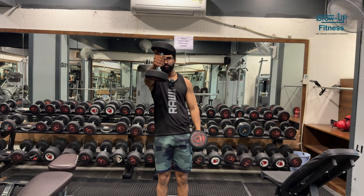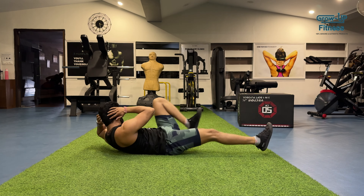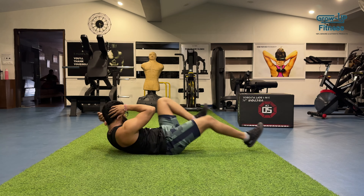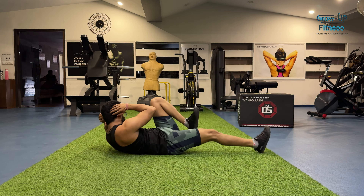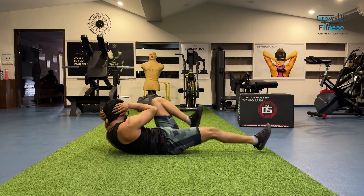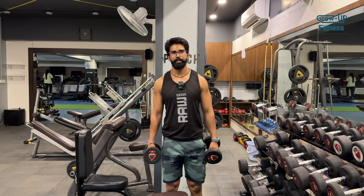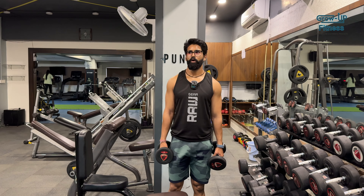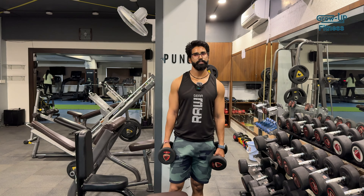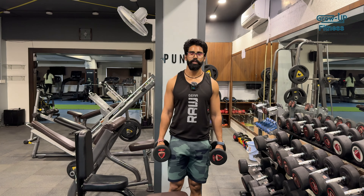I am starting the cycle crunches in the superset. Last set is 12.5 kg, 8 repetitions each hand for the front raise. For cycle crunches, I have 3 sets of 20 repetitions and the last set will also be 20 repetitions. I am taking 5 kg. Let's start.